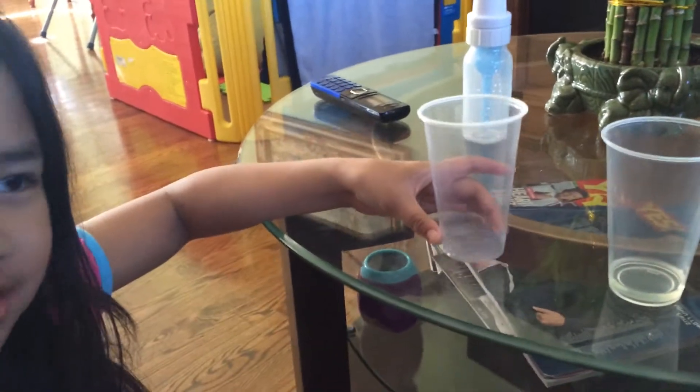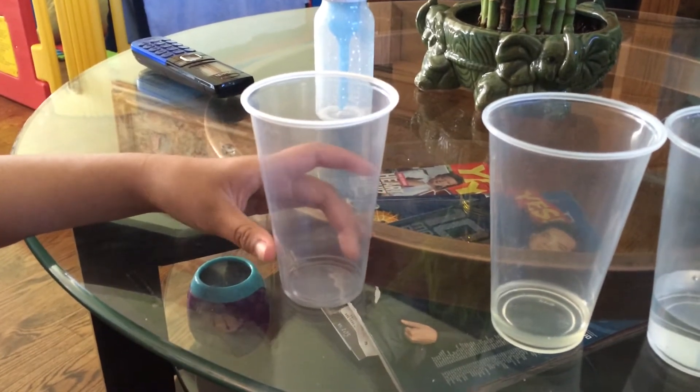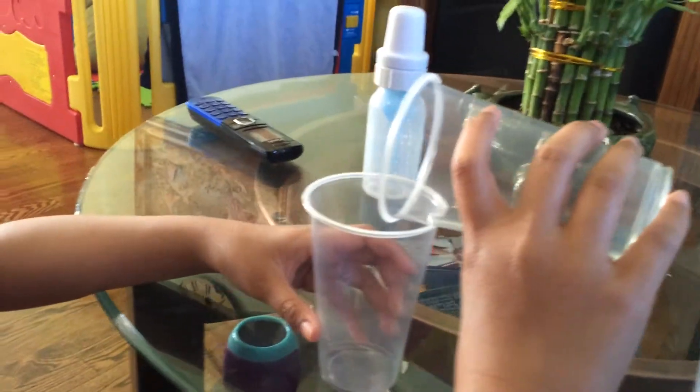What is the empty cup for? We'll find out. Why don't you pour the cooking oil first into the empty cup.